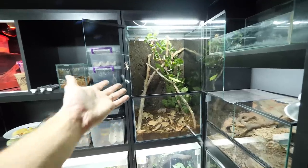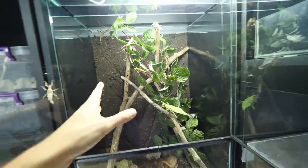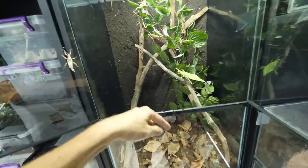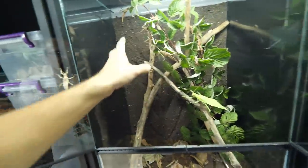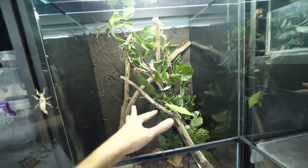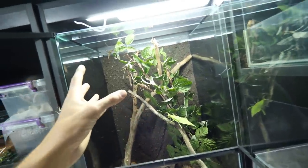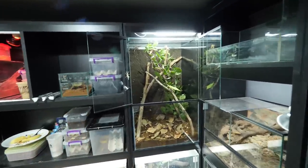Was it worth the trouble? I'm so glad that these girls and guys will have such a big area, such a big space to move around. Looking at it now, I think I should add a couple more branches here because this part is too empty — they will grow, be bigger, and then need more space. But for now, this is great, this is excellent.